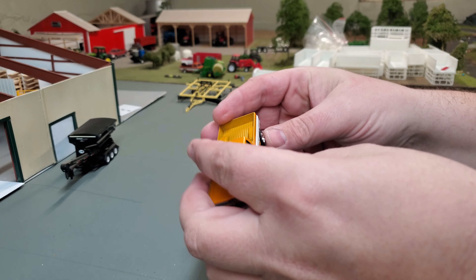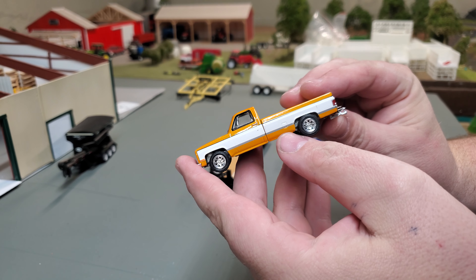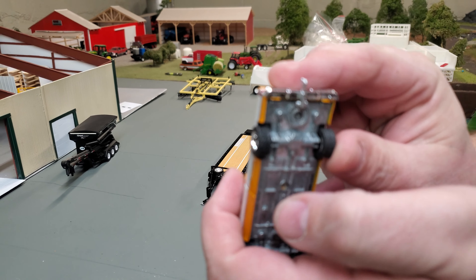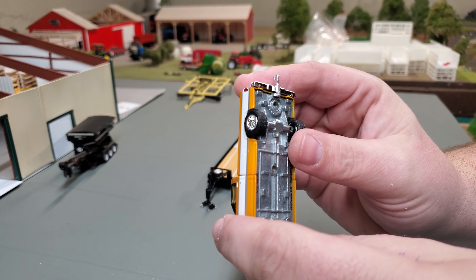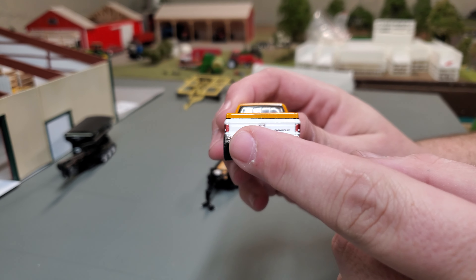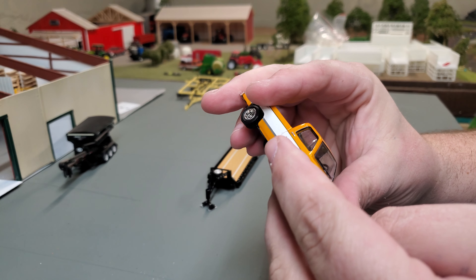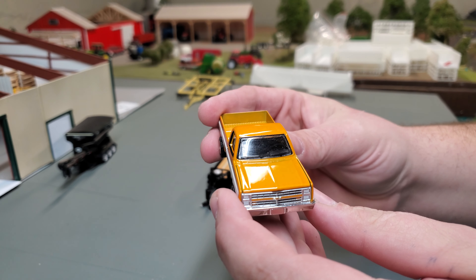First up, let's take a look at this beautiful orange truck. I like the wheels on there quite a bit — they look really good, and they even have some tread on the tires. Detail is pretty spartan underneath here, but the great thing about these Greenlights is you do get a ball hitch, because some of the Greenlight trailers will use that hitch. And really nice paint — I really like the paint job they do on these Greenlights.